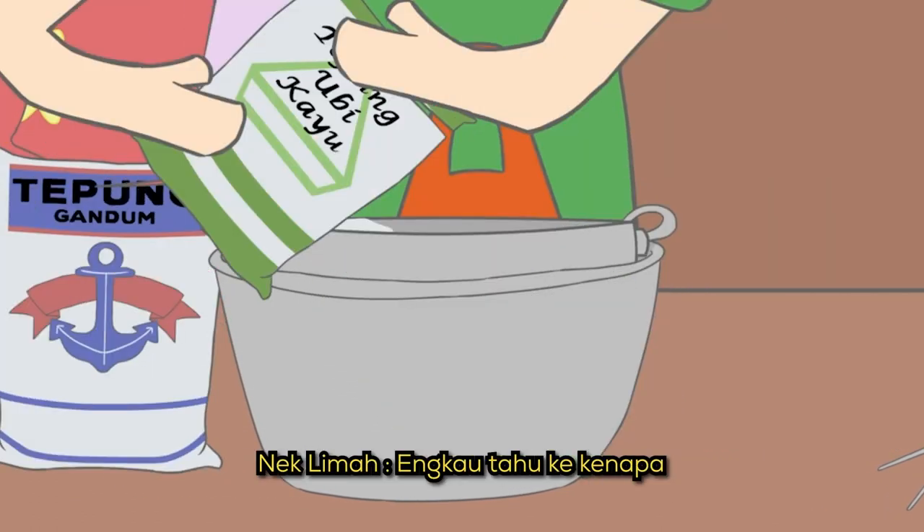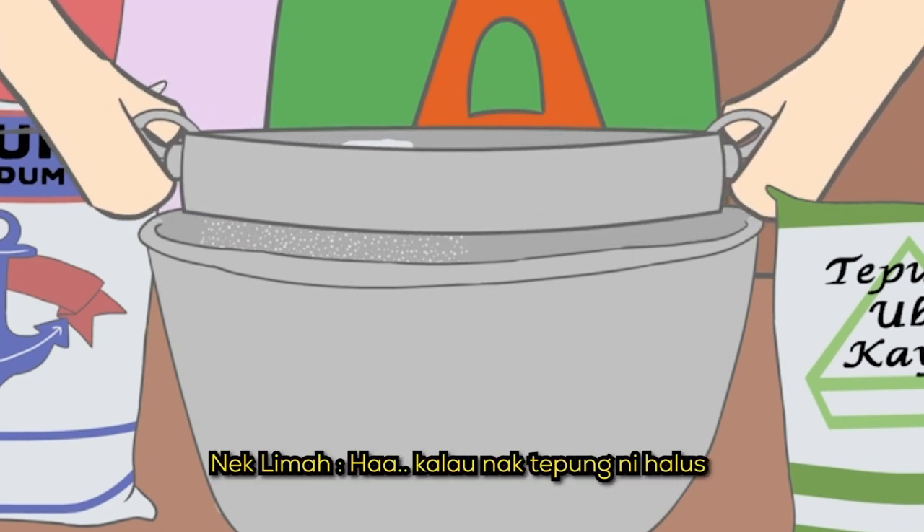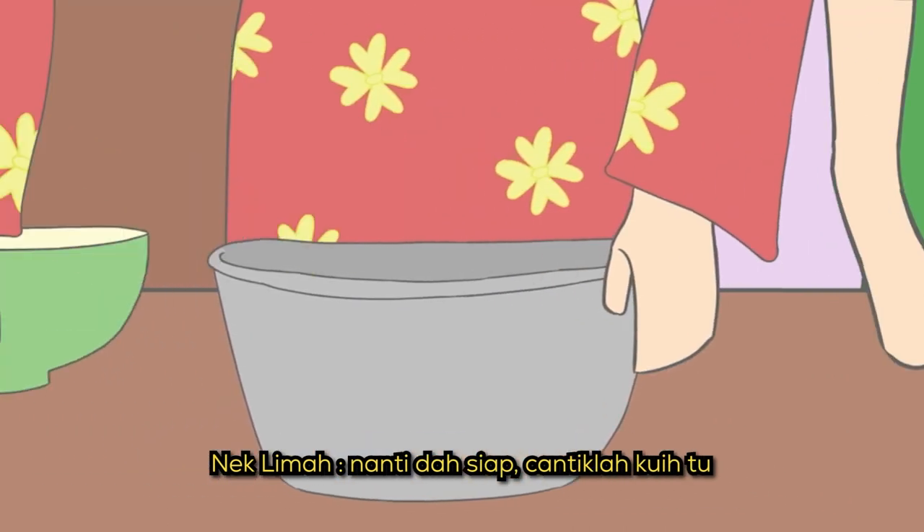Kau tahukah kenapa kita kena ayak tepung ni? Tak tahu, Nek. Apa sebab, Nek? Kalau nak tepung ni halus, kita kena ayak dulu. Nanti dah siap, cantiklah kuih tu.